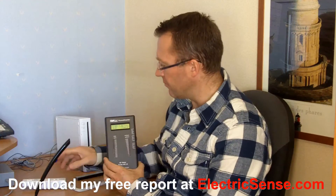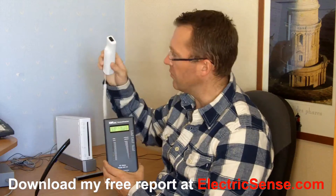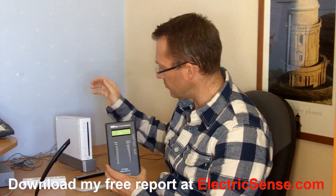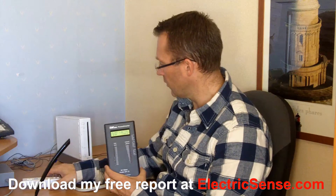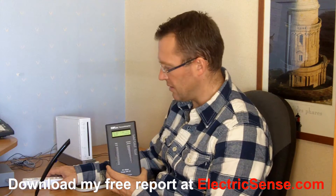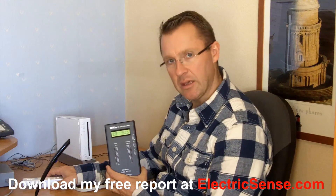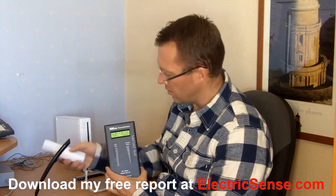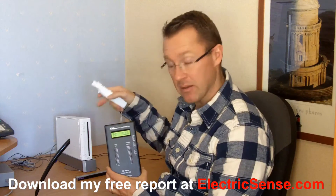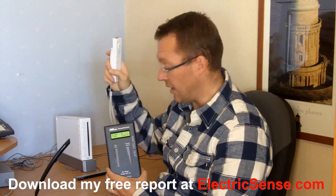So that's the first thing — that is basically the signal being transmitted between the handheld controller and the console. Now we switch the main console on, which is relatively harmless just as the unit itself. But where we get the RF levels is when we use the handheld controller again. This device alone sends out radio frequency radiation.